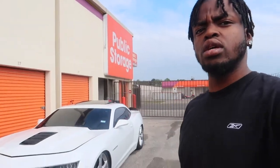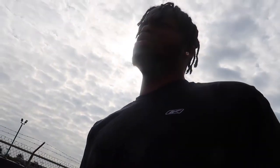Alright y'all, as you can see we just made it to my storage unit. Got Mamba parked up right there. About to go ahead and pop open the hood and get started taking this cold air intake off. But before I do that, let me get you guys a couple revs with the cold air intake on — it's gonna be the last time you guys see this cold air intake on this car. Let's get these revs in real quick.